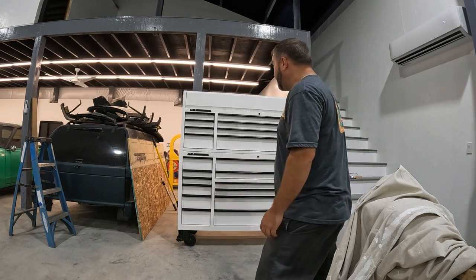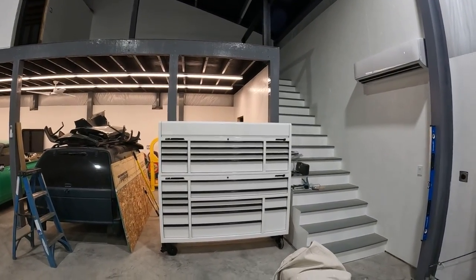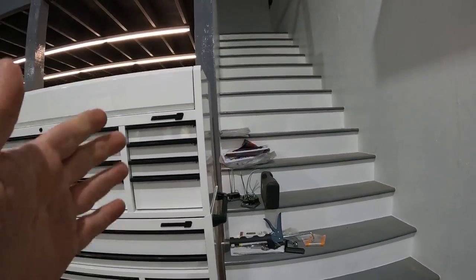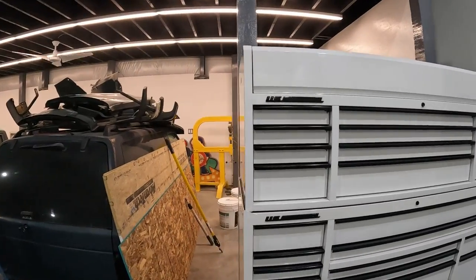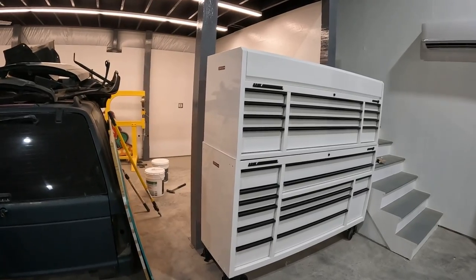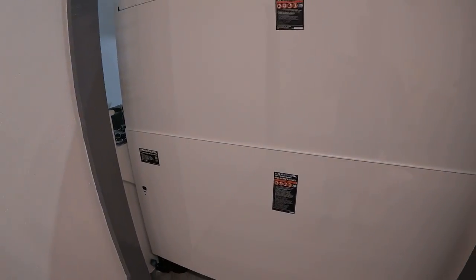This spot here is where I was originally thinking about putting it. It's flush with that column — seems like a perfect spot. The handle could still clear the steps even without removing it, though I'd take it off anyway. The problem is, with the wheels where they are, I wouldn't be able to get them all the way tight to the column, so that's not ideal.